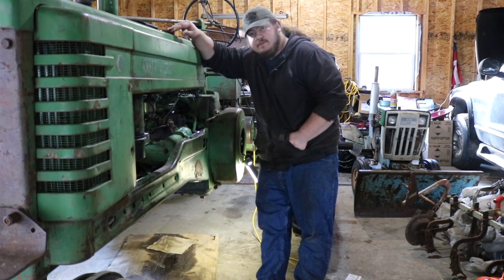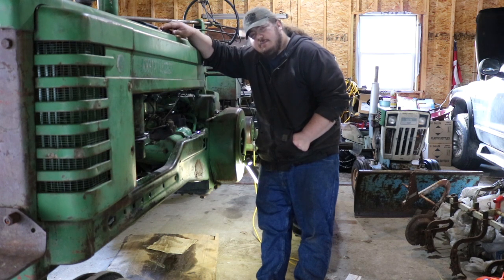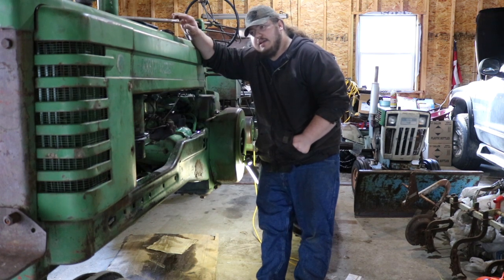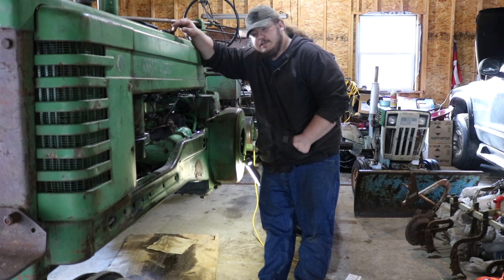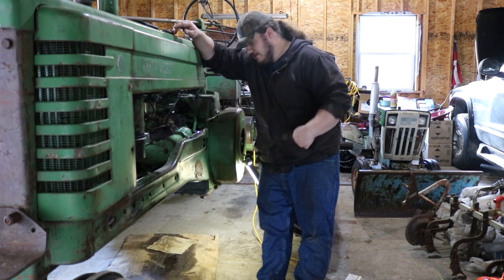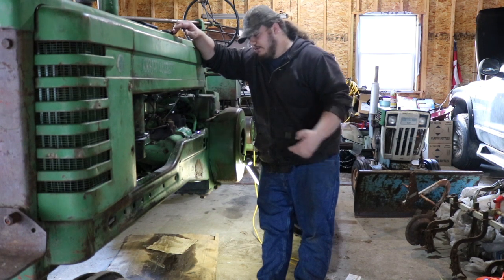This is a 1950 John Deere B. Like my other video on how to do an oil change and check the oil on these things, it's pretty much identical. The 1950 B is the same from the D's all the way to the G — the A, B, G, and maybe the M or the H — they're all pretty similar.